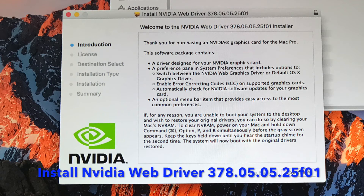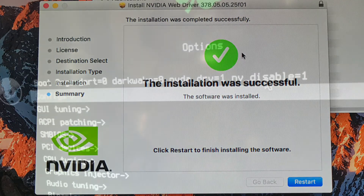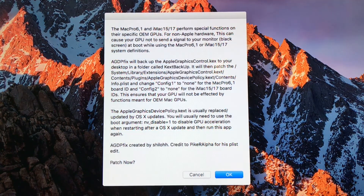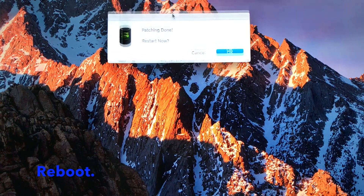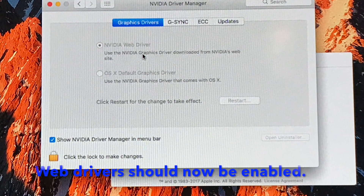Install NVIDIA WebDriver and reboot. If it fails to boot, don't worry. Enter nv_disable=1 in the options. Now install AGDP fix and reboot when finished. WebDriver should now be enabled.